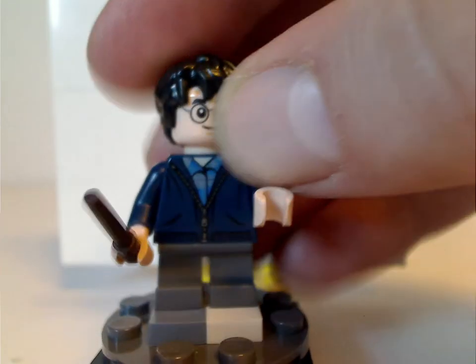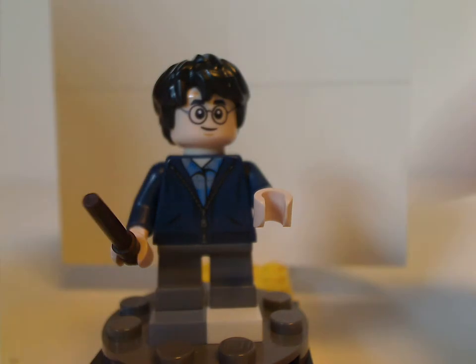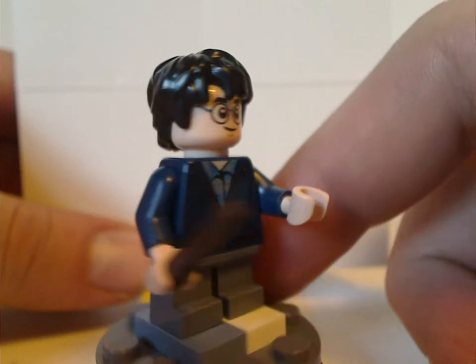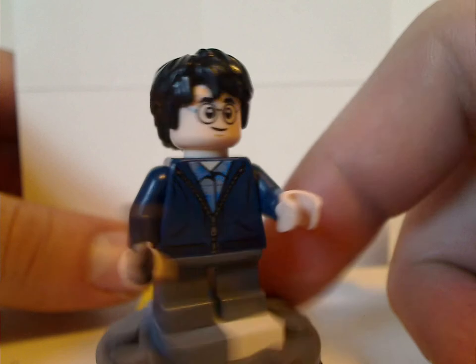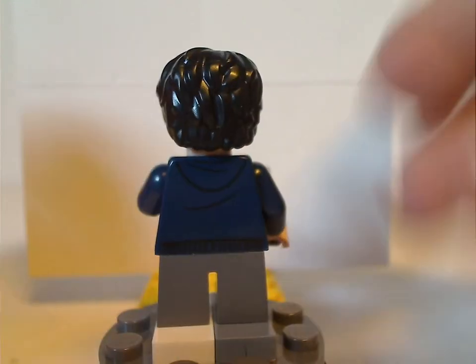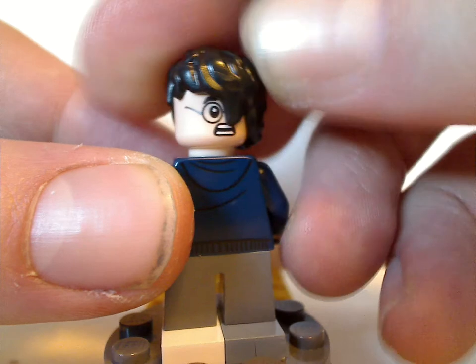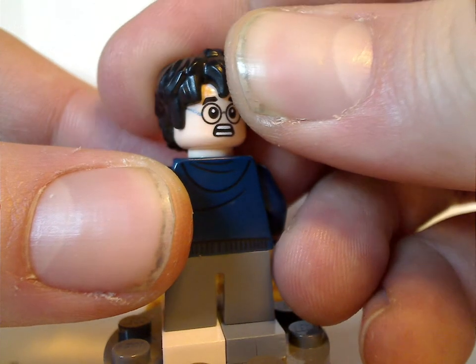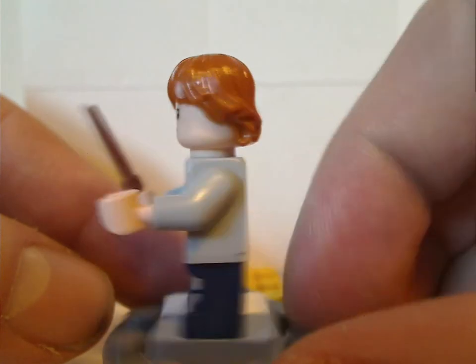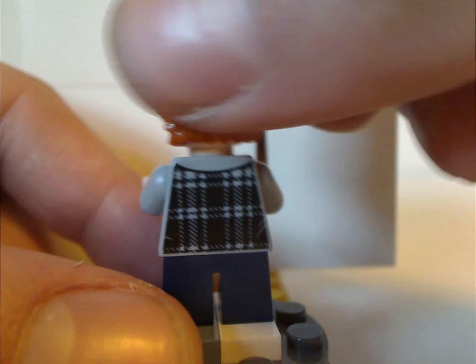First up is Harry Potter, same version that's also included in the Aragog's Lair set — same torso print and face print, but still using the short legs suiting the early movies. Same goes with Ron Weasley, who also has a double-sided face and is also used in Hagrid's Hut.